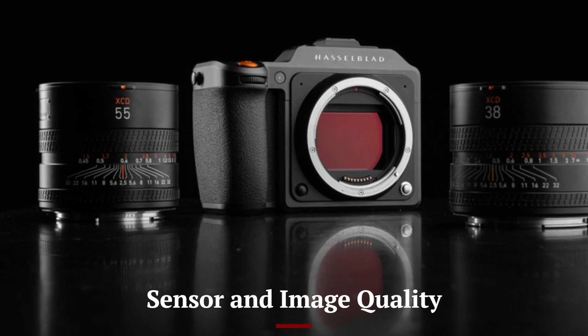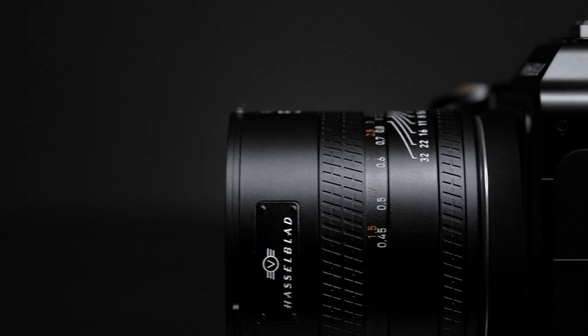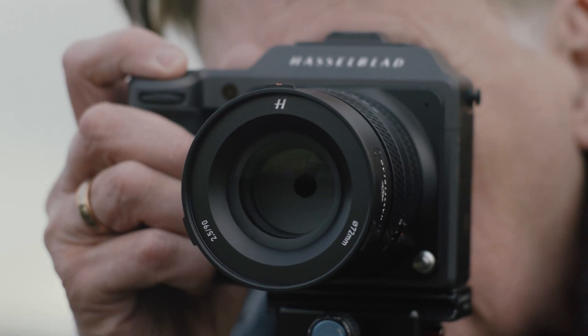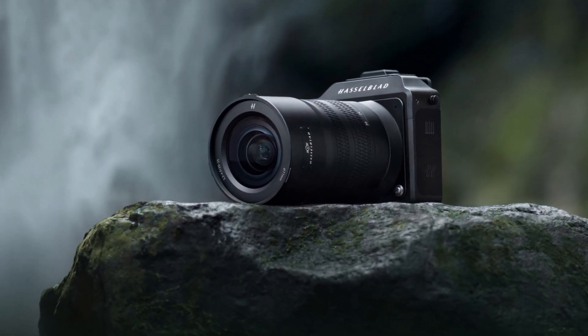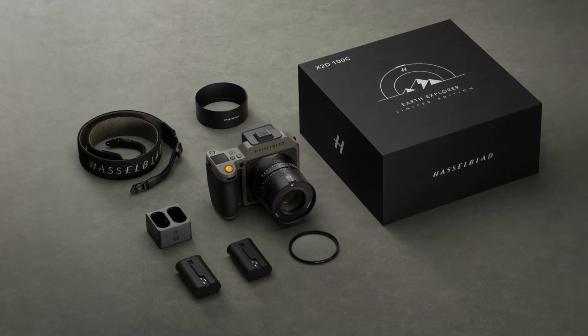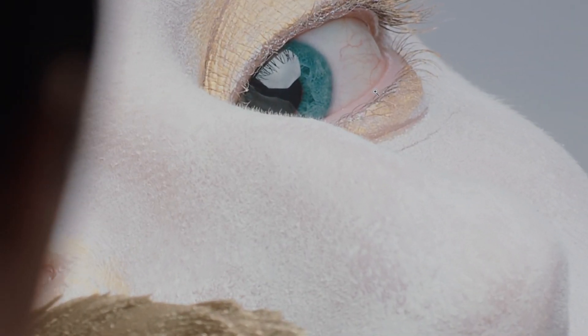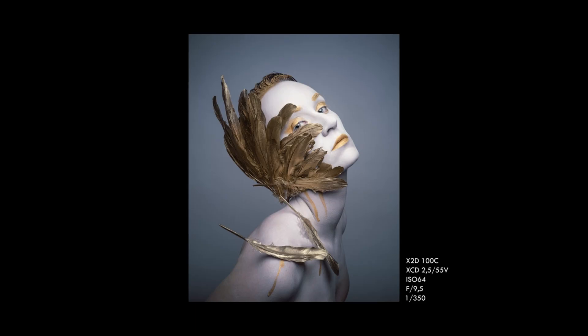Sensor and Image Quality. Now let's talk about the heart of this beast — the 150-megapixel medium-format sensor. This sensor delivers unparalleled resolution, capturing an extraordinary level of detail that's perfect for large-scale prints, commercial projects, or fine art photography. The dynamic range is phenomenal, allowing you to recover shadows and highlights effortlessly in post-production. Colors are where Hasselblad truly shines, and the X3D150C is no exception. The natural color science produces lifelike tones that require minimal editing. Whether you're shooting landscapes, portraits, or still life, this camera ensures your images look breathtaking straight out of the camera. Autofocus is another area where the Hasselblad X3D150C excels.